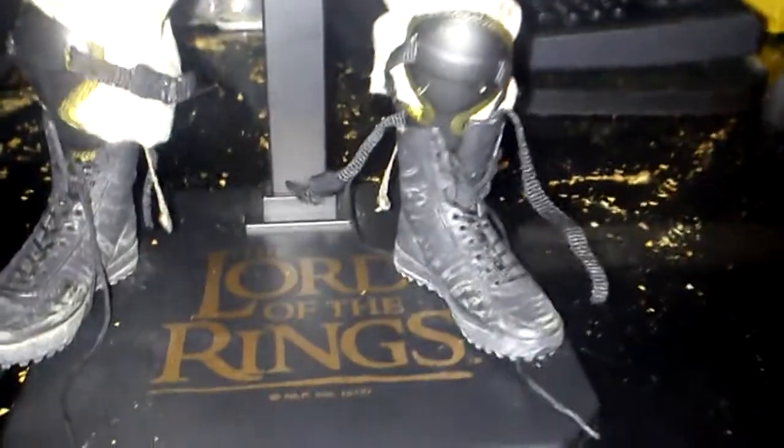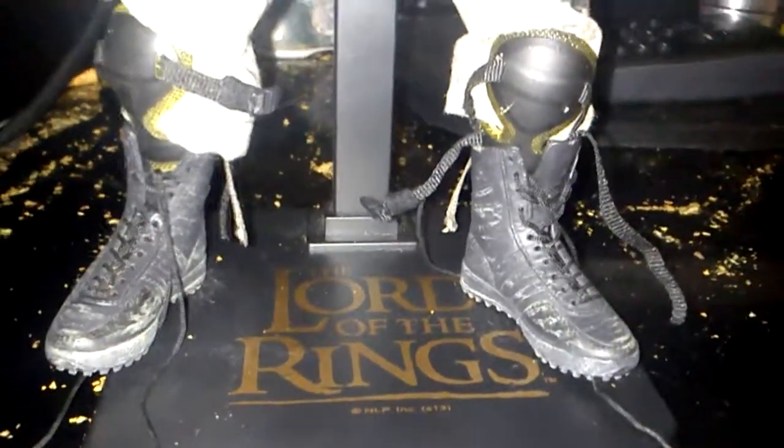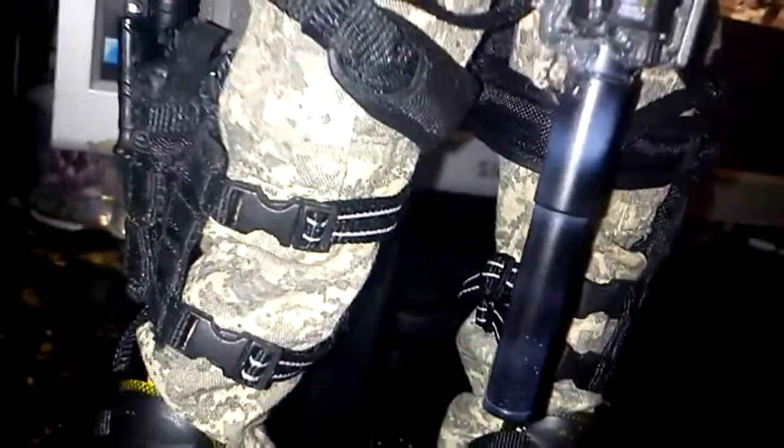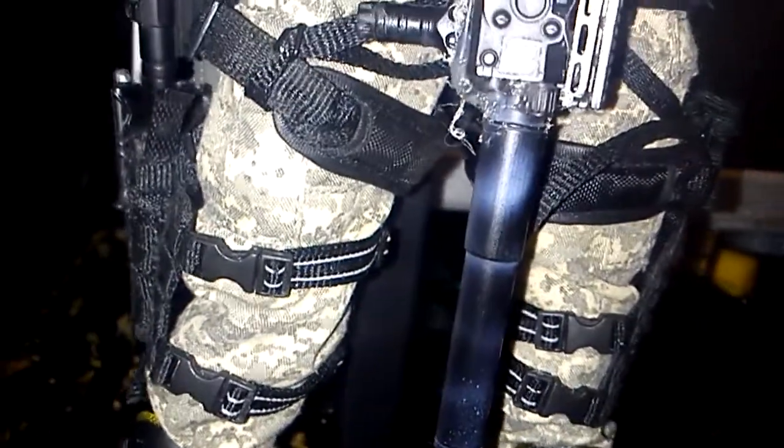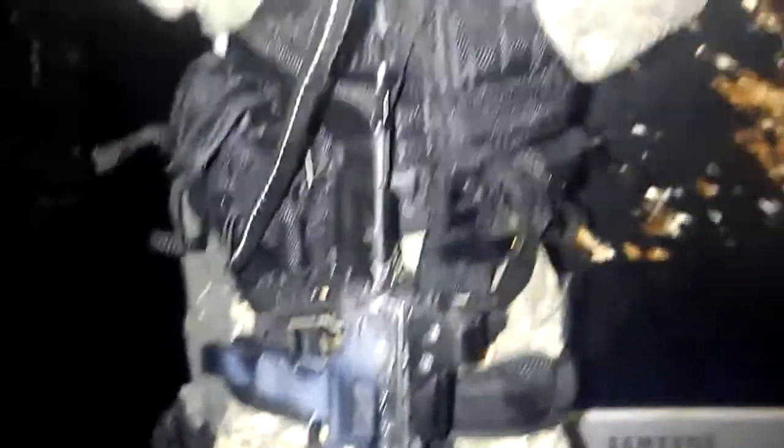It's got boots — it's not a Lord of the Rings figure, mind you. It's just the base that says that, but I needed a good stand and this is a good stand so I just got it recently. He's got universal camo on, so it's kind of like urban.